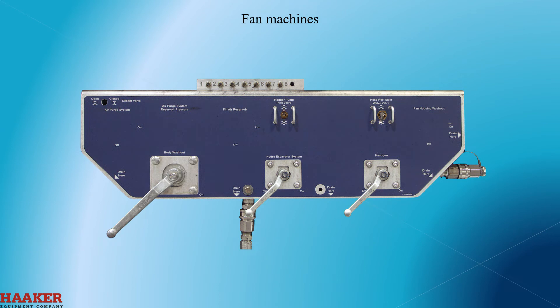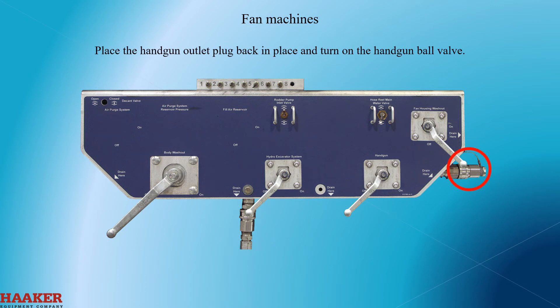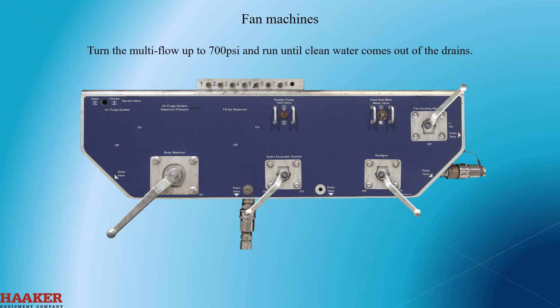Fan machines. For a fan machine, an option for fan washout is available. To use, remove the drains on the left side from the fan housings. Do not start the fan. Place the handgun outlet plug back in place on the ball valve connection and turn on the handgun ball valve. Open the fan washout ball valve and start the water pump. Turn the multi-flow up to 700 psi and run until clean water comes out of the fan housing drains.